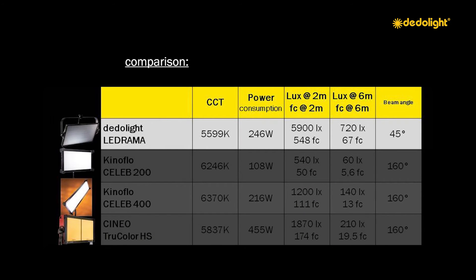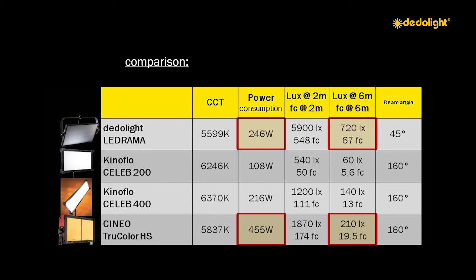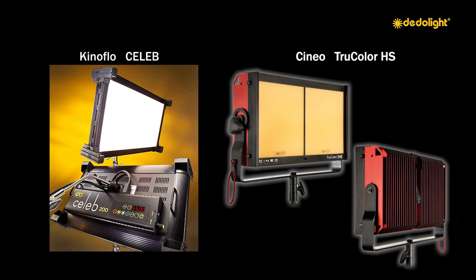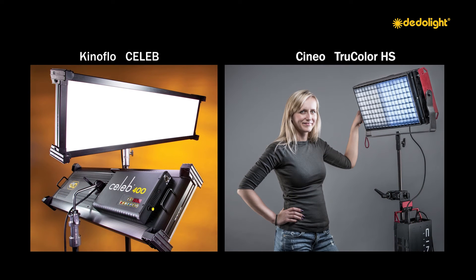Power consumption: the LEDrama uses 225 watts and gives 700 lux at 6 meter distance. The Cineo uses 450 watts and provides 210 lux over the same distance. Both the Cineo and the Kinoflo Celeb are wonderful tools providing beautiful light character and perfect color rendition — highly professional, but more suitable for lighting from a closer distance.